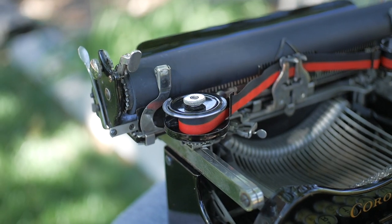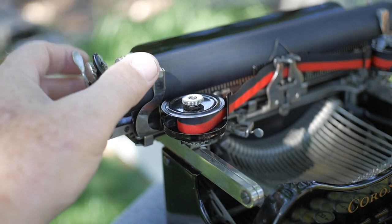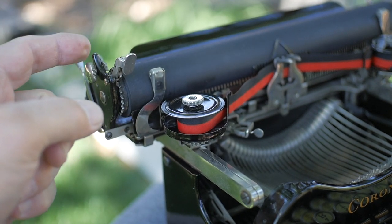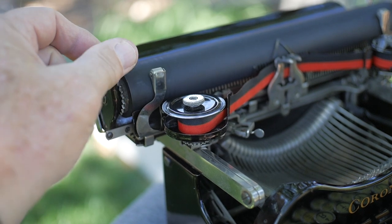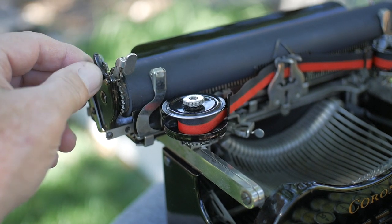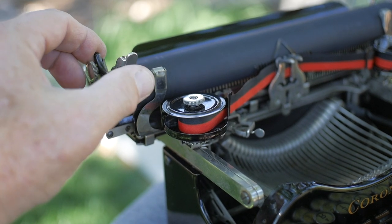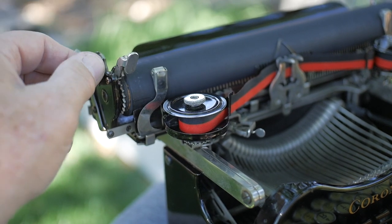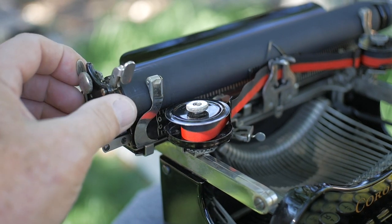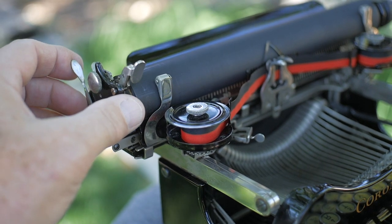Starting with the left-hand side of the carriage. We have this line advance lever that you push backwards — you can rest your finger on this little nubbin, and this will advance the line. And this round knob turns between single line spacing and double line spacing, and back to single.